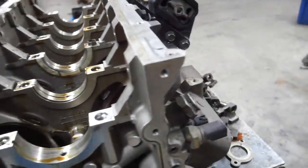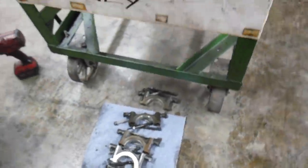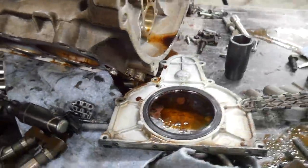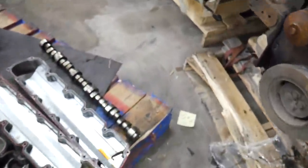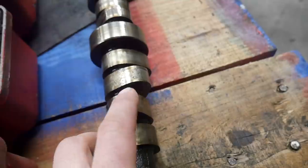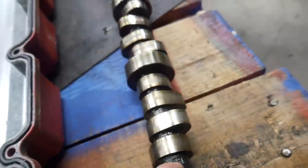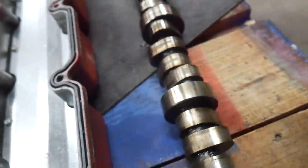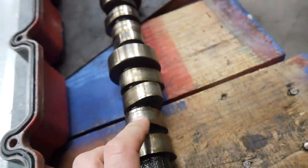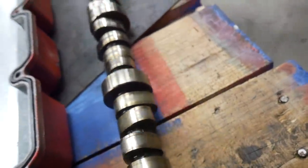I found another issue I'm not happy about — it wouldn't be a Chrysler if it was just one problem. This cam towards the front of the engine: the lobes are just smoked. I'd say at least two cylinders' worth are just annihilated. I've seen worse of course, but how does this engine have a lifter problem AND a dropped valve seat? That's wild to me — two separate things trying to kill an expensive engine.